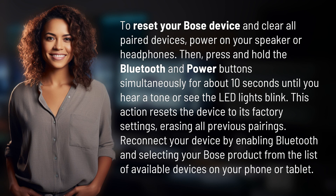To reset your Bose device and clear all paired devices, power on your speaker or headphones. Then, press and hold the Bluetooth and power buttons simultaneously for about 10 seconds until you hear a tone or see the LED lights blink.